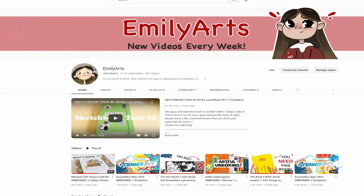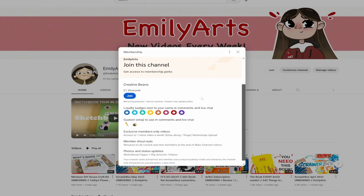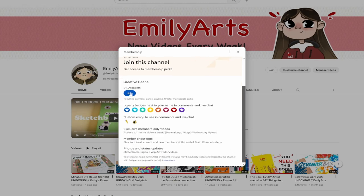Hello fellow artists, VoiceOverM here. I just wanted to mention that I do have a channel membership option now. So on the join button, if you click that, you can become a creative bean. For just $1.99 a month, you can get loyalty badges, custom emojis, exclusive members only videos — so you get an extra video a week. It could be a draw-along video, vlogs, things I get up to. You'll get shoutouts at the end of my main channel videos.